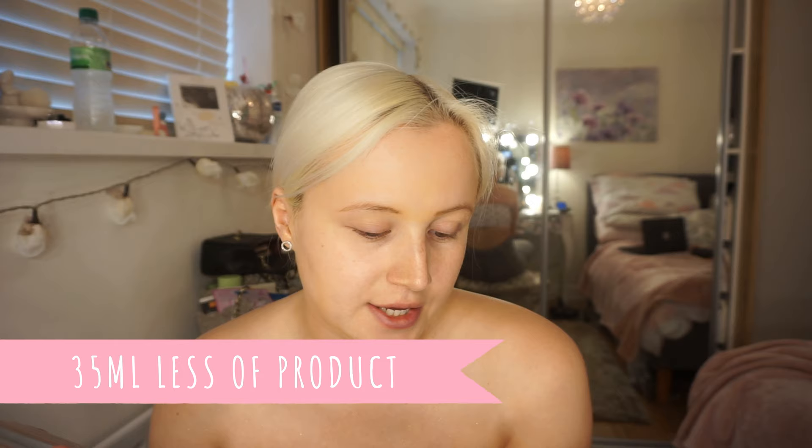The Huda Beauty is 55ml, so you get 45ml less of product. It's transfer proof, streak free and gorgeously glowy. The silky formula is your fast track ticket to radiant sun-drenched skin — no actual sun required. Ideal for buffing over legs, arms, collarbones, mixing into foundation or under foundation. Lunar is perfect for light tones with a white gold shimmer with hints of silver and rose gold. So I'm going to give these a whirl.